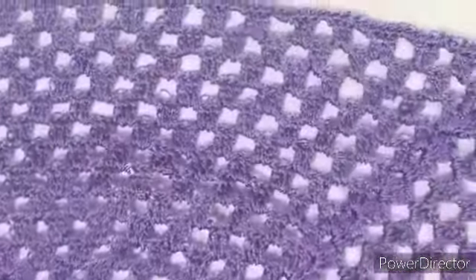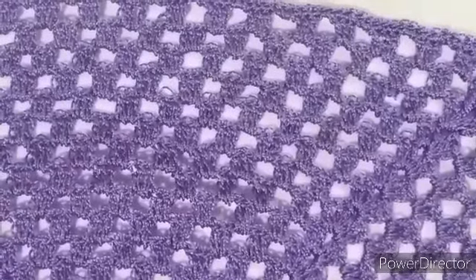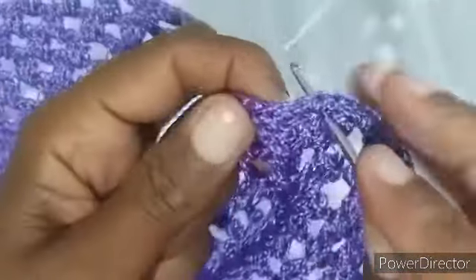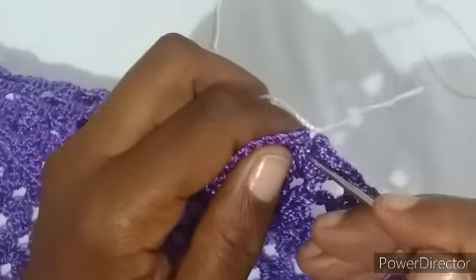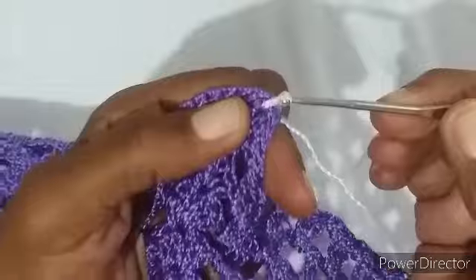Voltamos, passamos tudo com pontinhos baixos nas beirinhas. Agora eu vou pegar a linha branca. Nós vamos colocar aqui no lequinho. Vamos dar um nozinho. Vamos subir três correntinhas: um, dois, três. Vou dar a laçada ainda dentro do leque, vou fazer mais dois pontos altos.